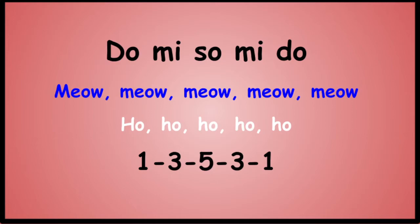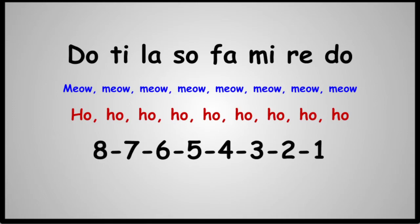So there's your first pitch. Ready? And... MEOW HO and NUMBERS. Finally, Do Ti La Sol Fa Mi Re Do. We'll move Do back to the original key but we start an octave higher.